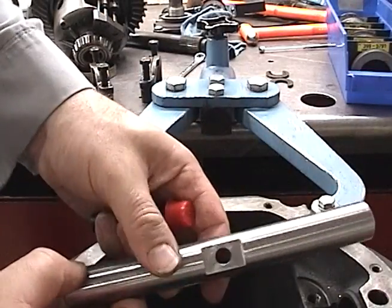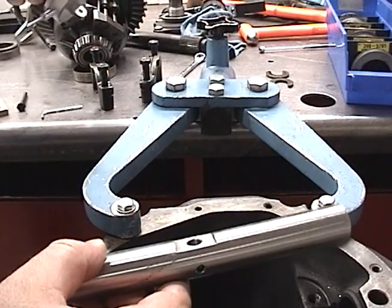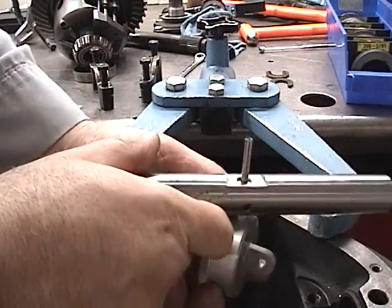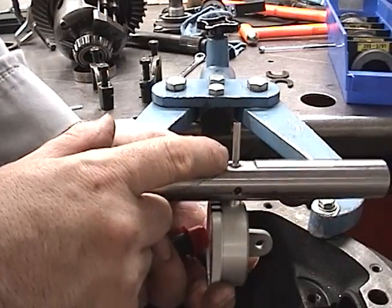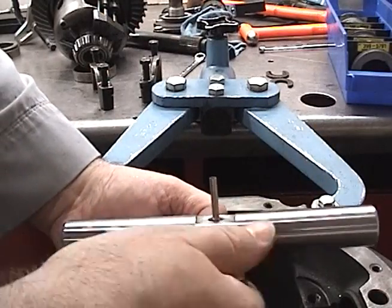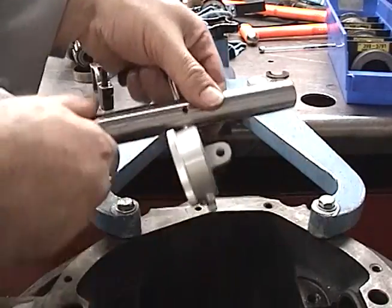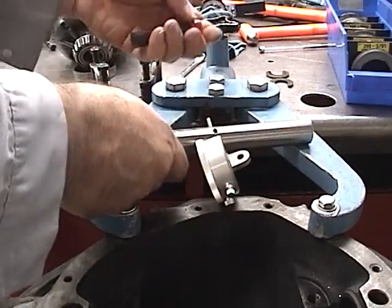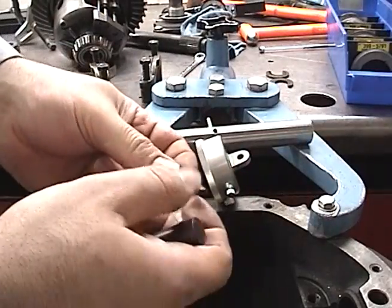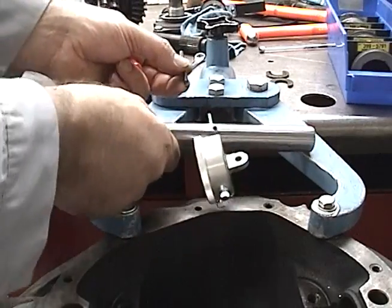To set up the universal pinion depth gauge set, you start with this shaft. Take the dial indicator and place it through the hole so the flat side is up. Temporarily take the Allen wrench and tighten it so it won't move. This is the long plug for General Motors. I have three different sizes and this tip screws on to the end of the dial indicator.